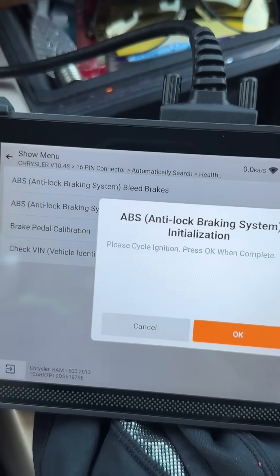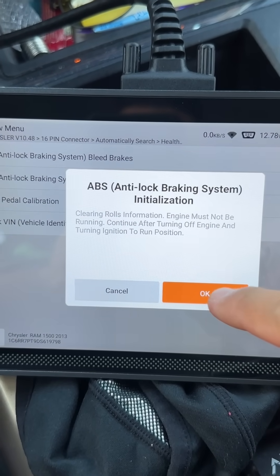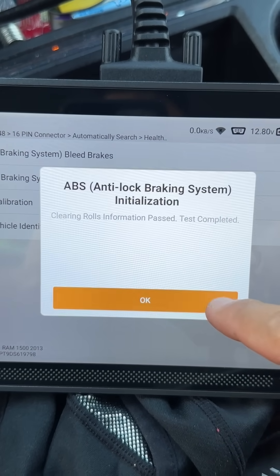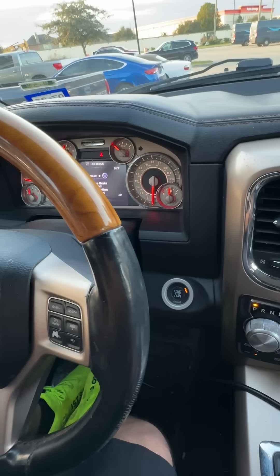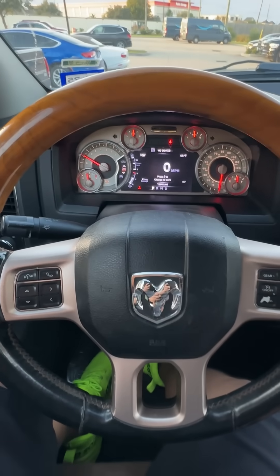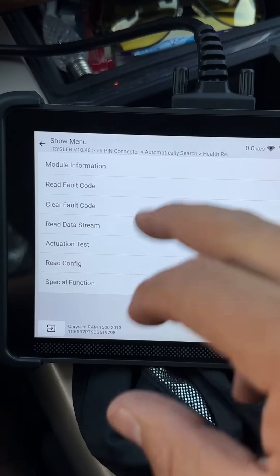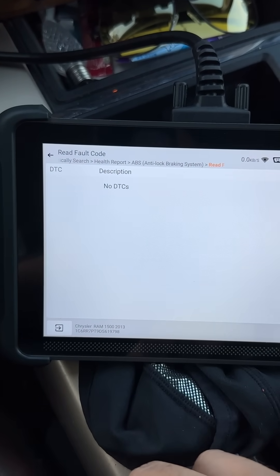Now it wants us to cycle the ignition, so we're going to turn it off and then back on again. We're going to hit okay. Now it's going to clear the roles information. Make sure the engine is off and the ignition is on. It's resetting the roles information. And just like that, our test is completed. Now let's back out and go ahead and clear the fault code. Clear fault code completed. I'm going to cycle the ignition off and start it up. Let's take a look and see if we still have our message. As you can see, we no longer have a message for the ABS, and we no longer have an ABS light. We can even go back into the ABS module and read our fault codes — we no longer have any DTCs. Now, that's a fix.